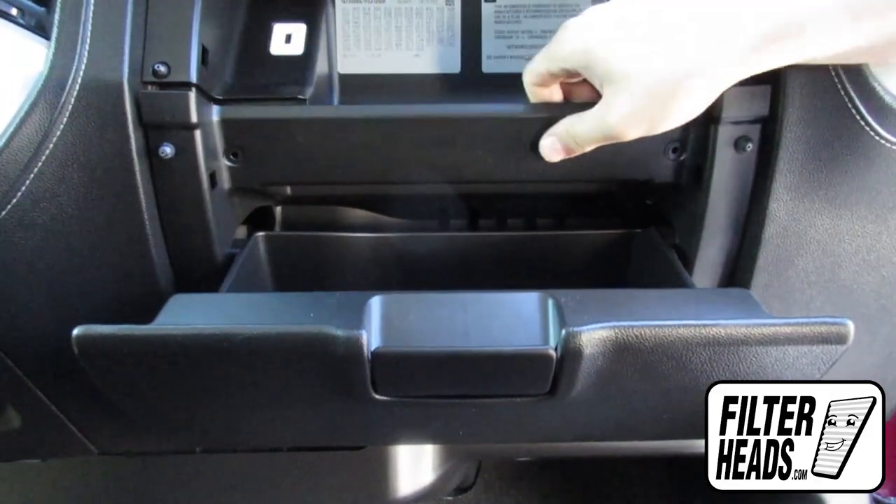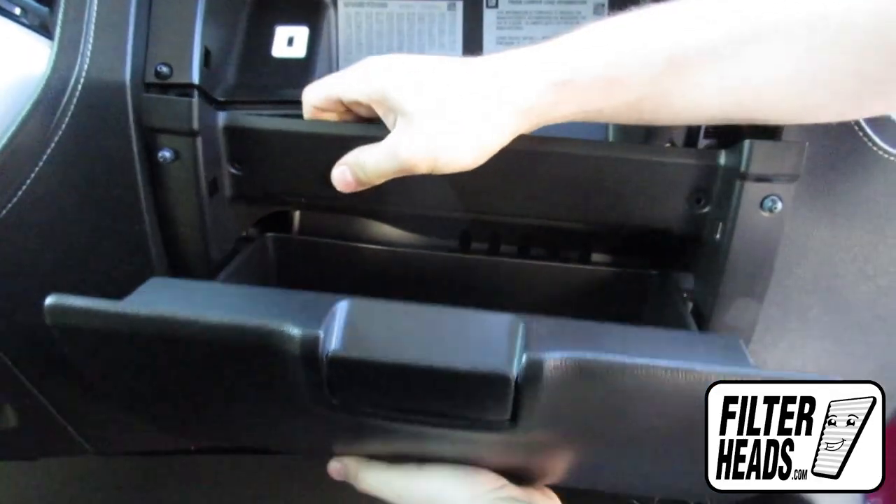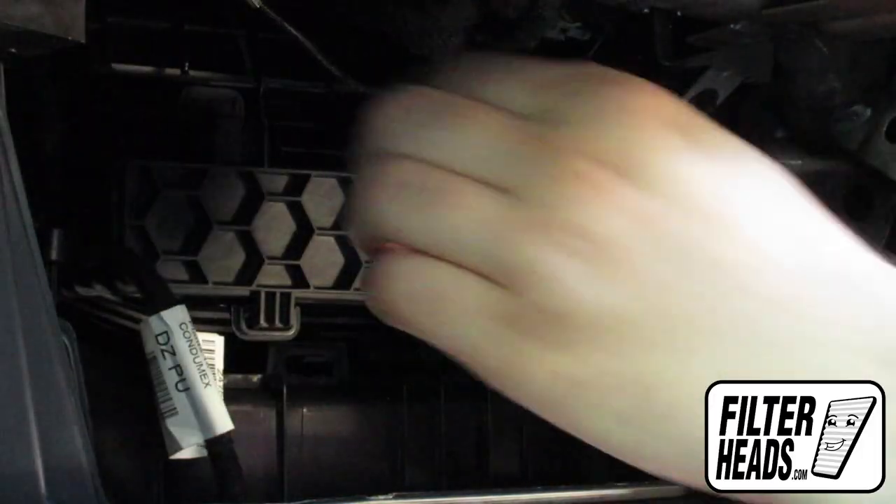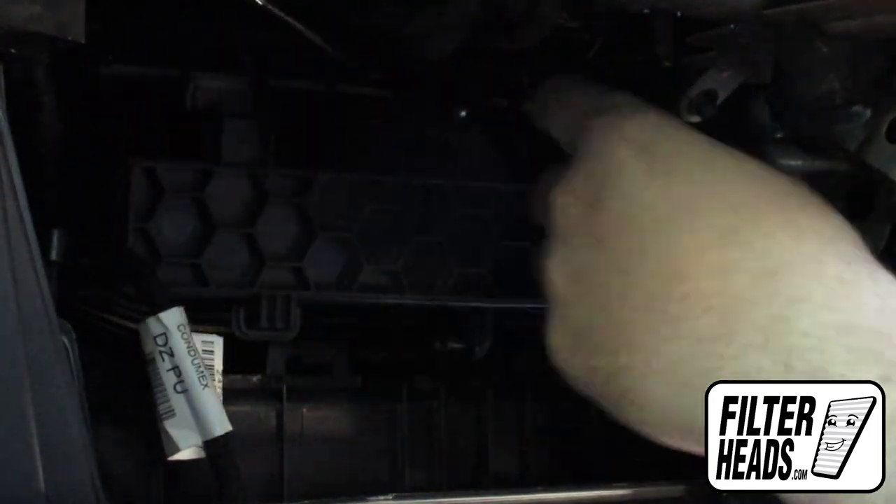Grab and pull on the glove box to release the tabs from the catch so you can remove the glove box assembly and set it on the floor. Unclip and remove the housing panel.